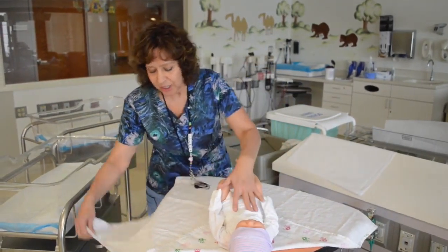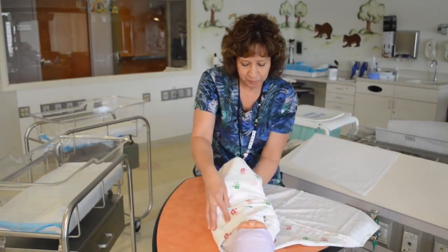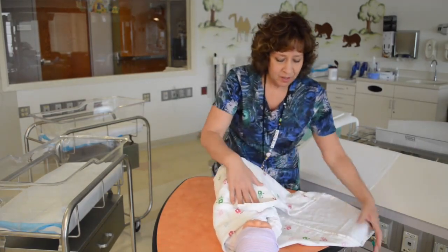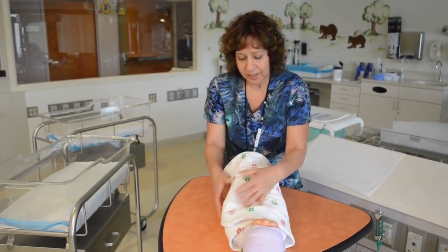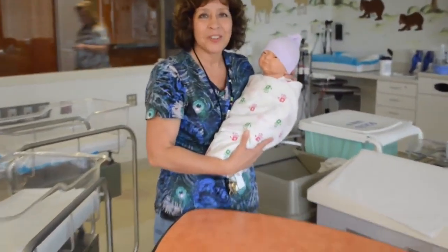I'm going to take the next edge here and come over and around and tuck it around baby, nice and snug. The lower edge, I'm going to go back up and the extra edge around and underneath and tuck it nicely. And then we're going to have a perfectly swaddled infant.